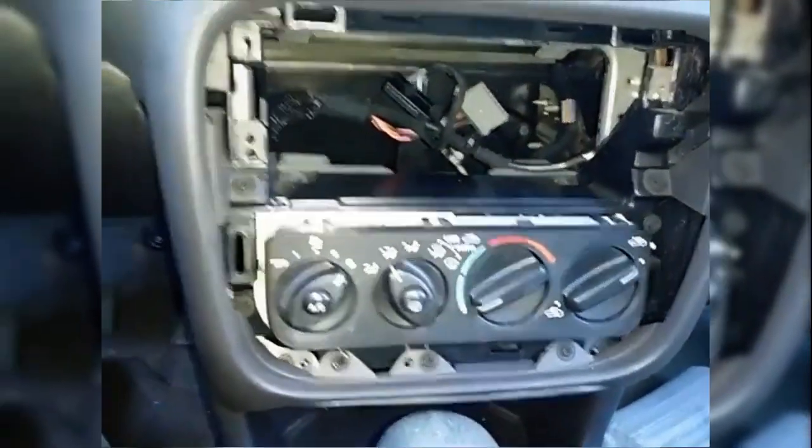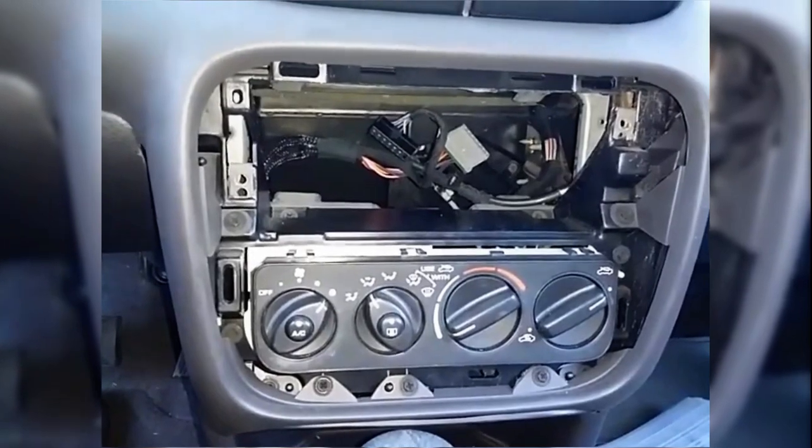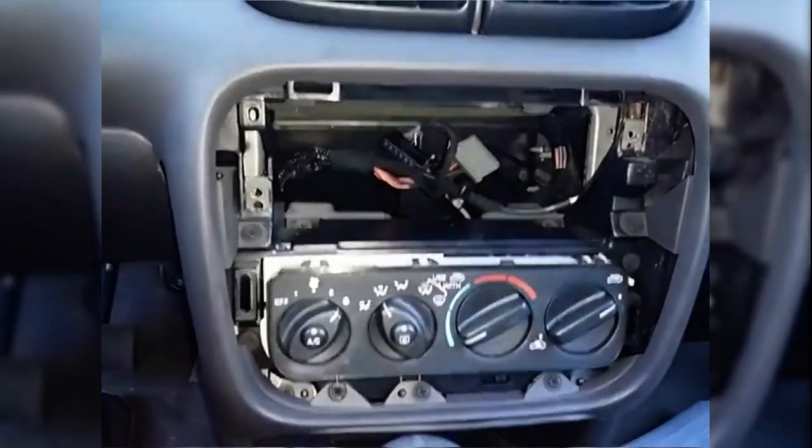There are only three things you have to remove in order to get back to that lever. The major components are the radio and the bezel, which we've already taken off.